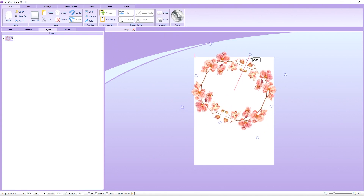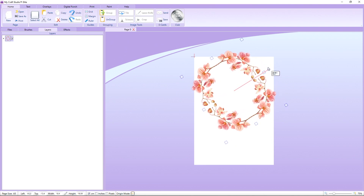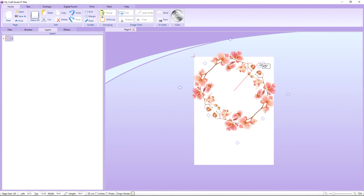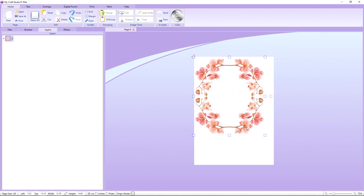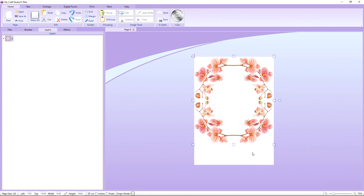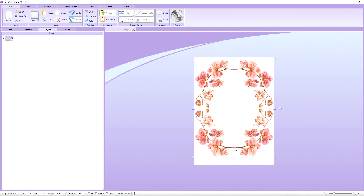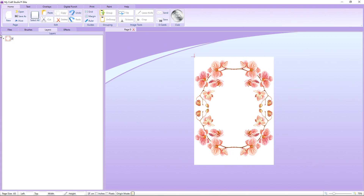I'm going to grab hold of everything and group it again, then rotate it using the little circle at the top of the page. As you click and drag it goes in angles — if you hold down the Shift button it snaps to 45-degree angles. I'll pop it on at an angle, then stretch it up and across just a little so it fills more of the page.